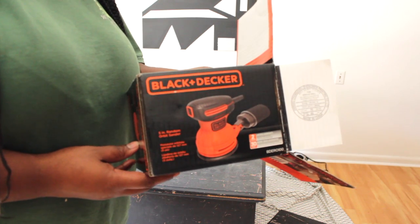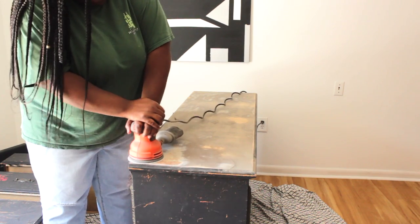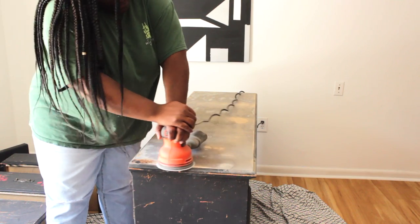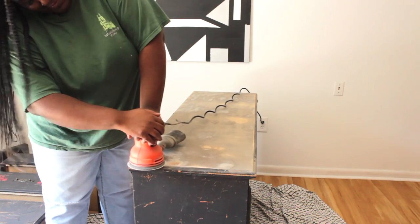Alright, so the dresser. I just got this dresser and it looks like somebody tried to DIY it. So I'm going to take my Black & Decker sander and sand off that black paint and sand off that wood that's on there as well. Bring it down to a nice bare surface for me to work with.